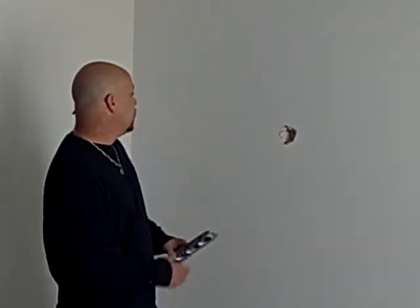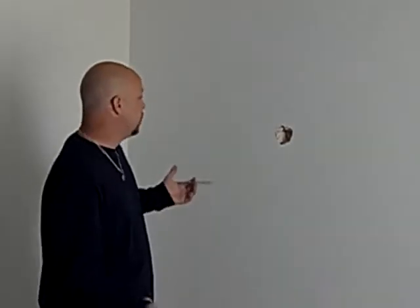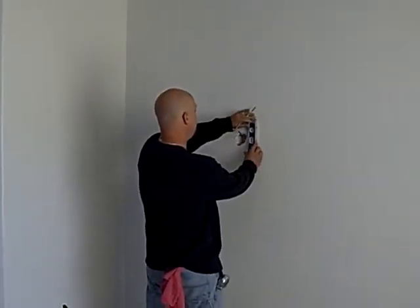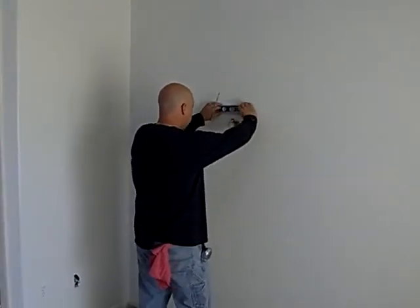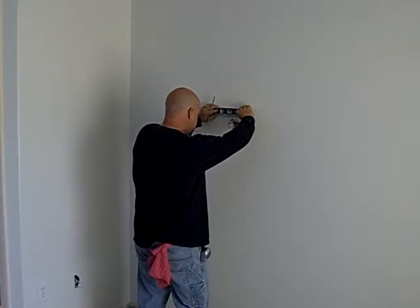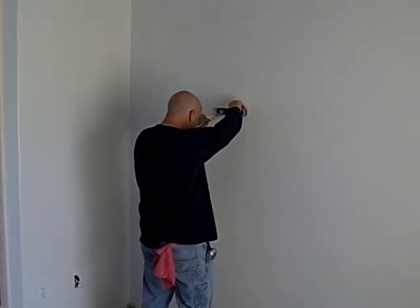First thing I want to do is cut a square around it because I've got to replace a piece. What I always do is use my torpedo level on a small patch like this, make sure it's level. I usually cut about an inch, inch and a half around it. So I'm just going to draw my line around it. It doesn't have to be perfect but I want it kind of straight because I want to cut a piece to fit in there.